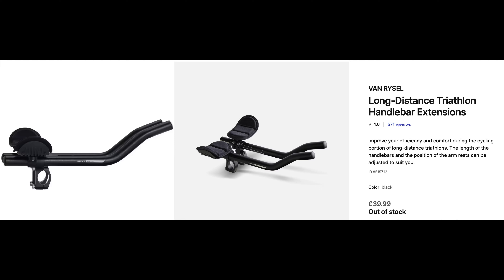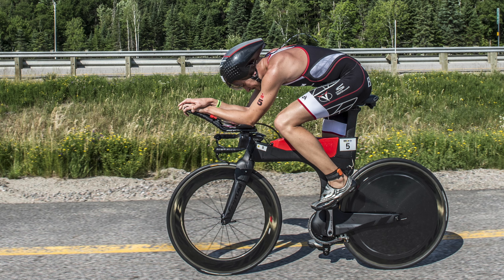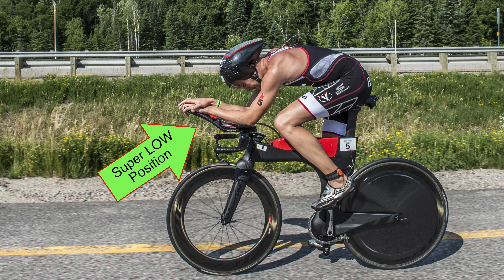Hi guys, welcome back to the channel. So today I'm going to take you through my experiences using clip-on aero bars for the first time. A bit of background on what these are: basically, these aero bars clip onto your normal handlebars and allow you to get into a lower, more aerodynamic position. This means you should be able to go faster for the same amount of energy.